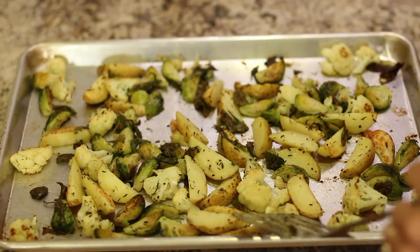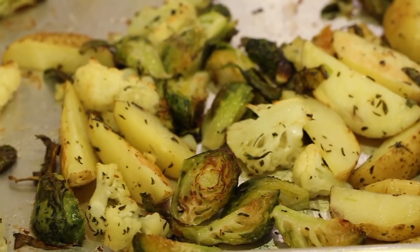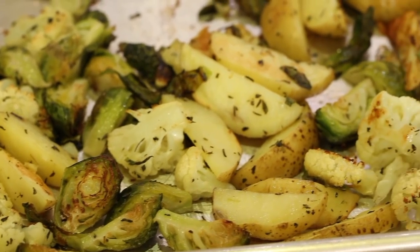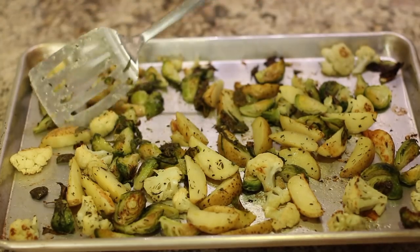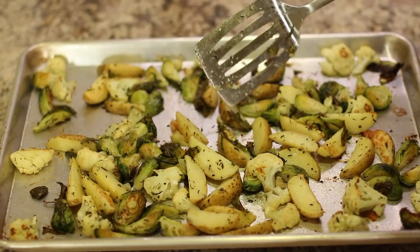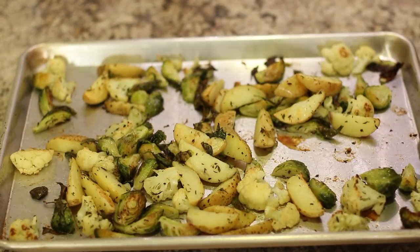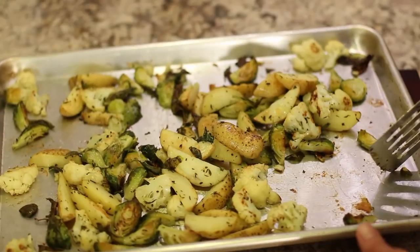I just took the potatoes, Brussels sprouts, and cauliflower out of the oven. I did check them at 20 minutes and turned them over — the potatoes stuck a little bit, but not too bad. Look at that nice golden brown on the Brussels sprouts — that's the flavor right there, where it gets crispy and crunchy. I love it. I'm going to just keep these warm for now as we cook the rest of our meal.